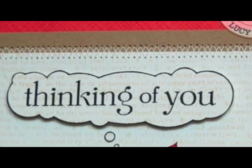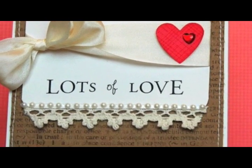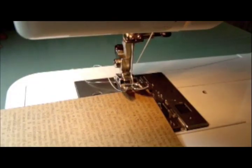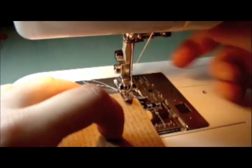Hello and welcome to a Hero Arts video with Lucy Abrams. Today I'm going to show you some techniques for adding stitching to your cards by showing you how I added the stitching on these three cards. So first I'm going to show you how to add a simple stitched border to your cards. I have here a craft panel stamped with a friend definition stamp.